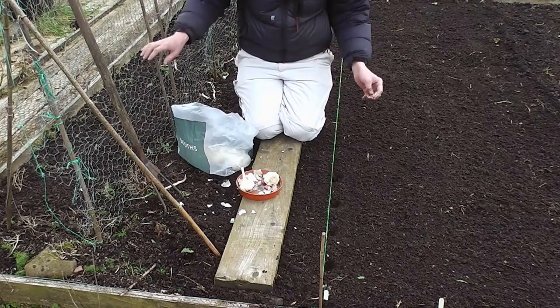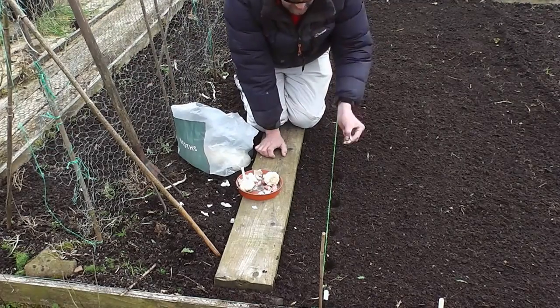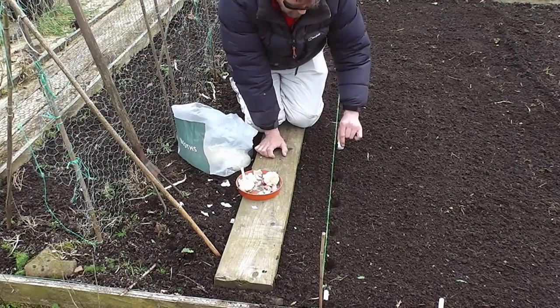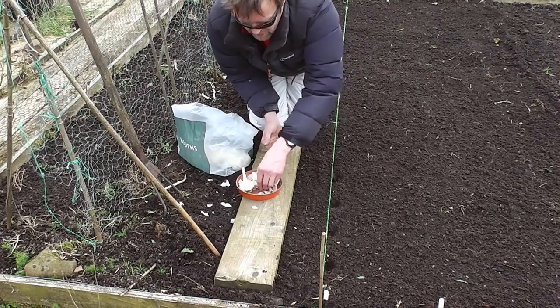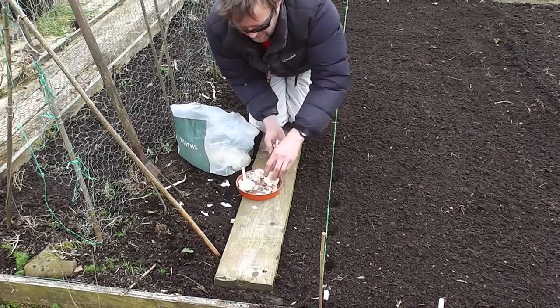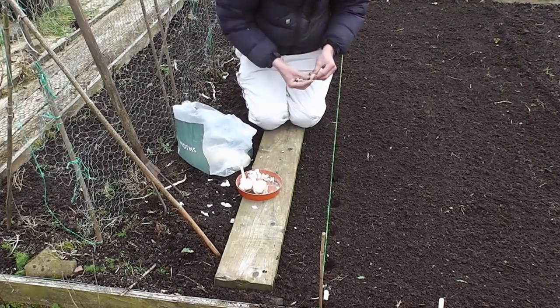You might be unlucky and get a bit of rust later in the season, but that's something you can't really do much about. It's as simple as this — one of the easiest crops to grow. People get the idea that it must be a Mediterranean plant and needs heat, but that couldn't be further from the truth because it's certainly not hot up here and I get a cracking crop.